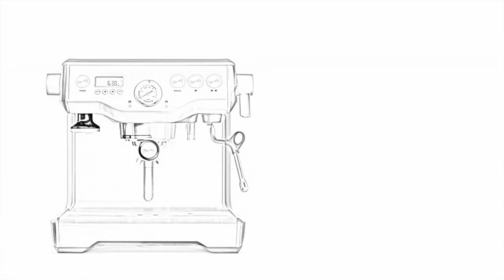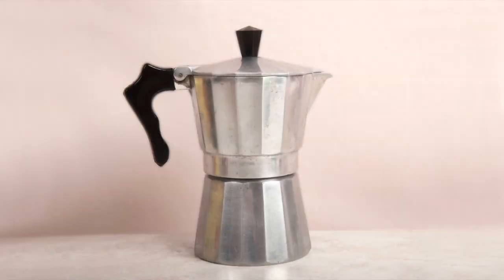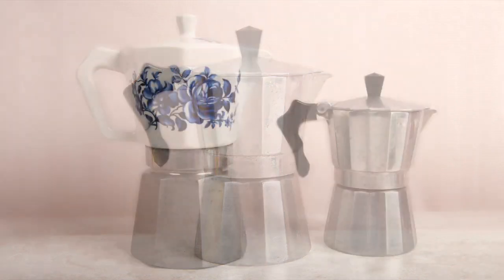You can spend $500 or more for an espresso maker, or you can spend less than $50 for an espresso maker that is found in over 90% of the homes in Italy. They are available in various sizes and styles, ranging from the two-cup version shown on the right to a four-cup version or larger shown on the left.